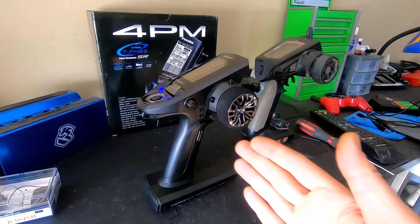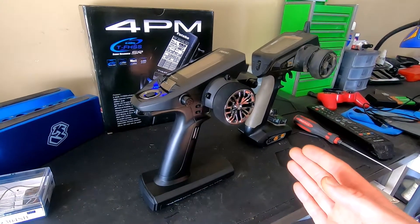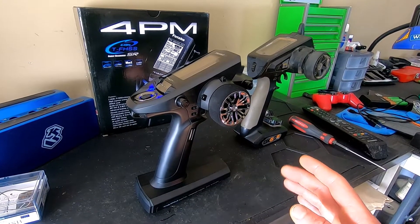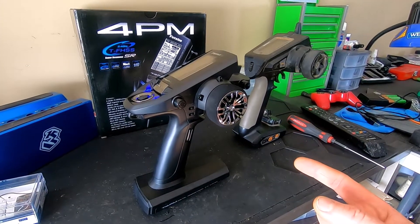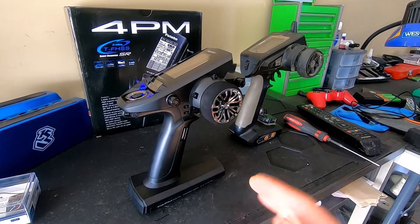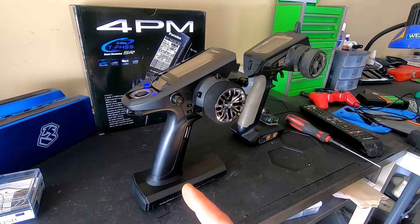I ended up picking up the Futaba 4PM. I had nothing wrong with the Spektrum DX5C, but I needed more receivers for other cars and wanted everything on one remote. I was wanting to upgrade because I know a couple people that have this remote, and I was just teeter-tottering between receivers and remotes, so the hobby store was having a sale on the Futaba.